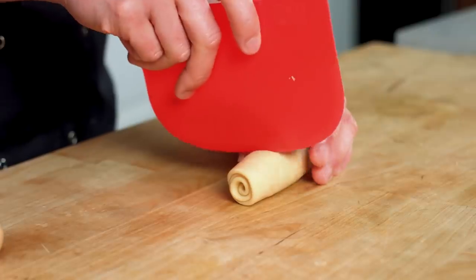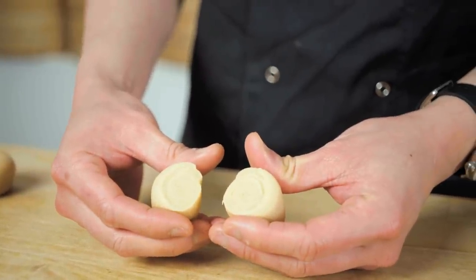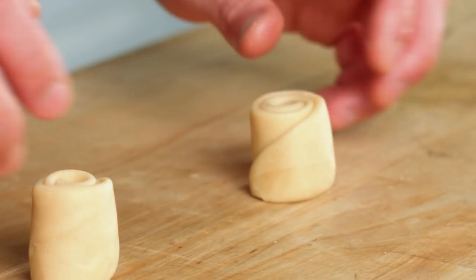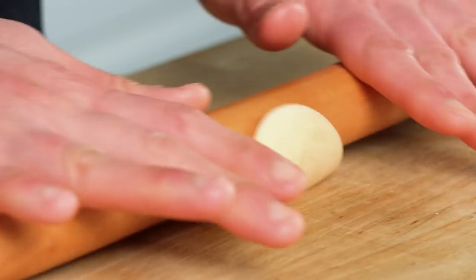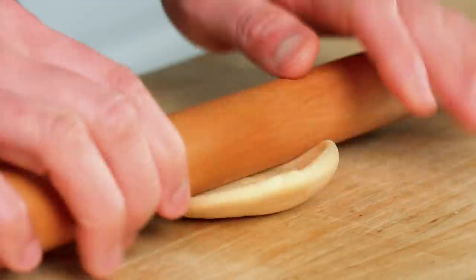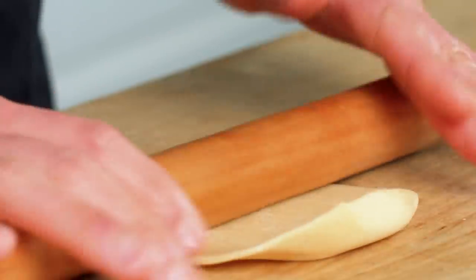Once you have the rolled log, cut it in half. When you turn it out you should see these lovely concentric patterns. Place the cut side down and squash them with your fingers — that is the beginning of our little pastry. Roll them out into oval shapes, and do this with all your pastry until you're ready to get the filling in.